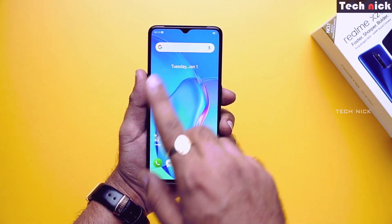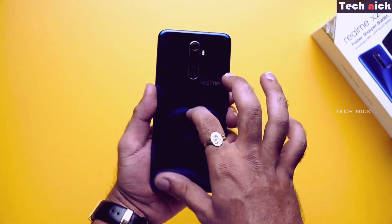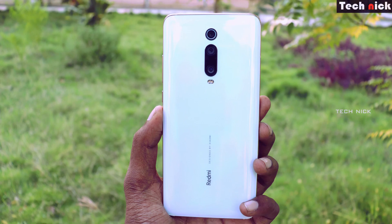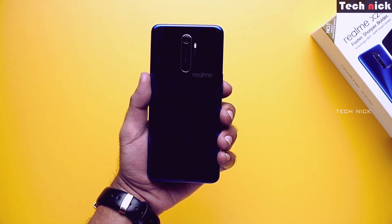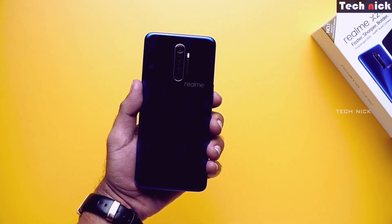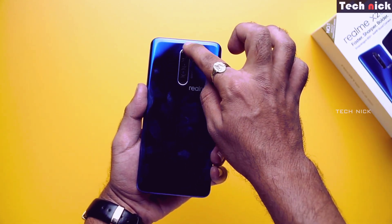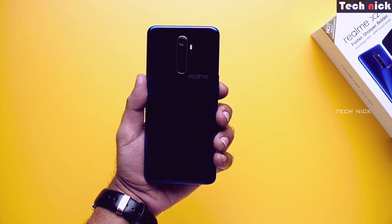It has a water drop notch camera. Look-wise, it's a good-looking Realme branded mobile phone. The overall look is premium. You can compare it to the K20 Pro. On the back side there is a quad camera setup with a flash, and you can see the dark color variant which looks good.